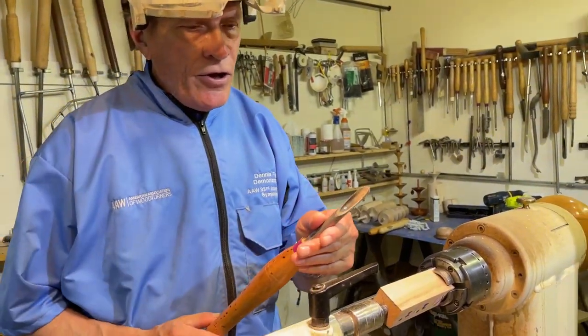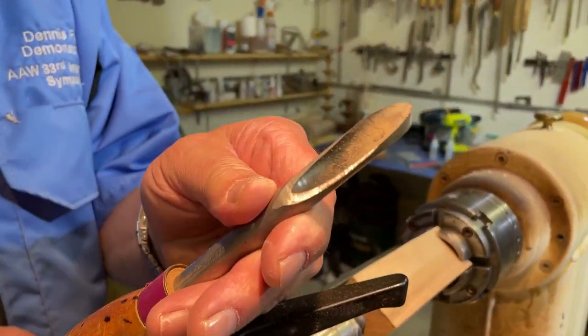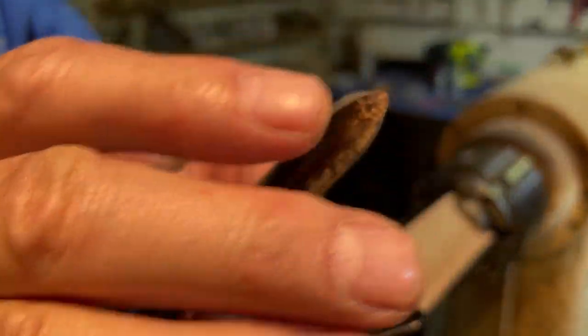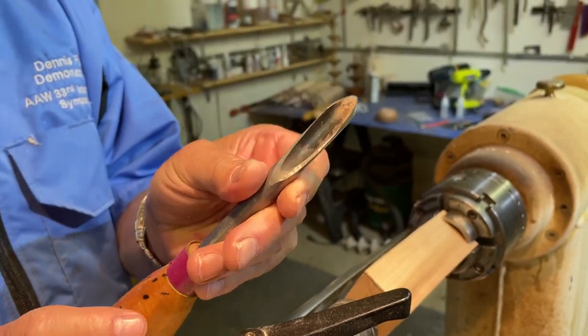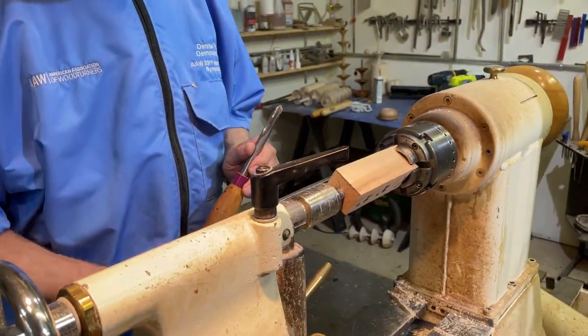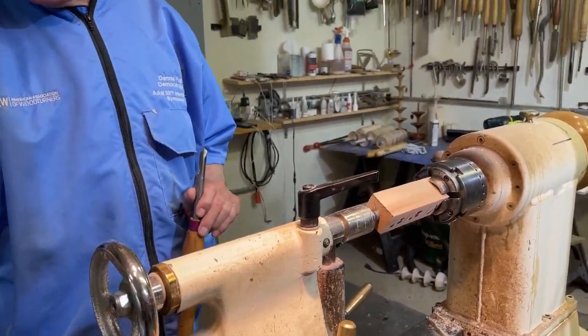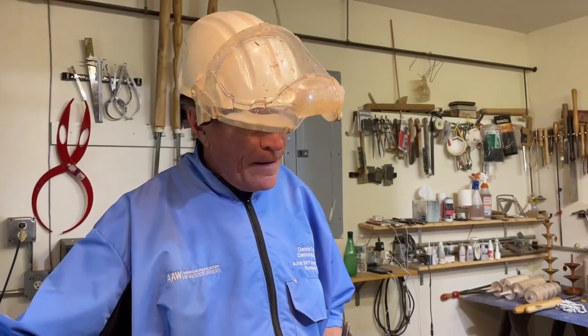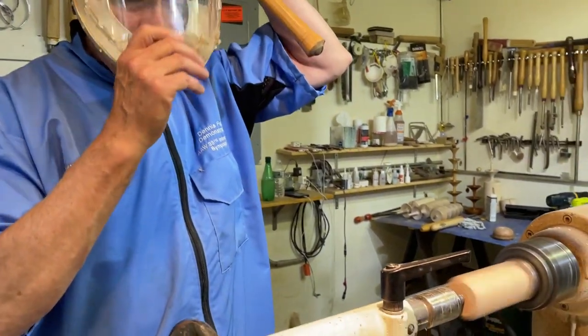For this project I'm going to use a spindle gouge. It's very similar to a bowl gouge but it's got a shallower flute and a steeper angle on the front. It's going to be a lot of bevel rubbing cuts. I'm going to get my lathe going at the fastest speed I can and get my helmet set.